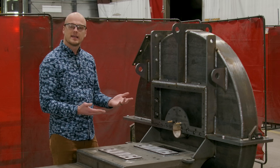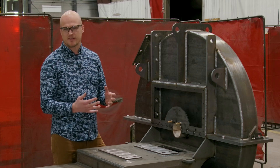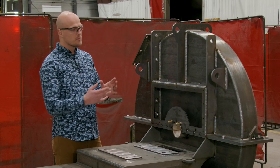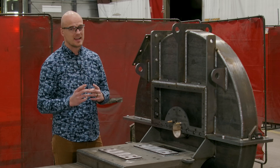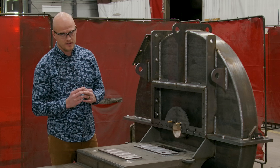First of all, it's going to be housing a 37½-inch diameter pressure blower wheel, and it is going to be moving gas up to 925 degrees Fahrenheit.